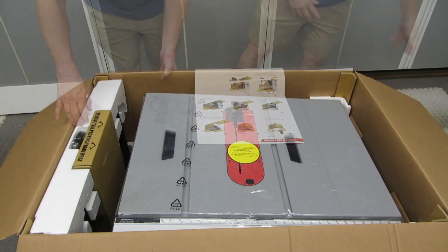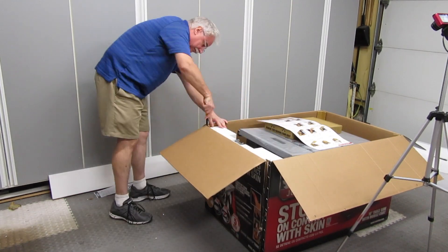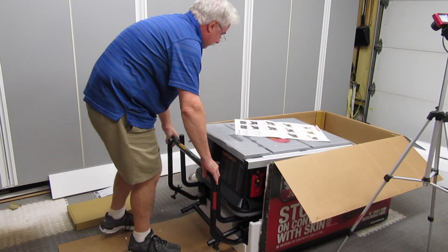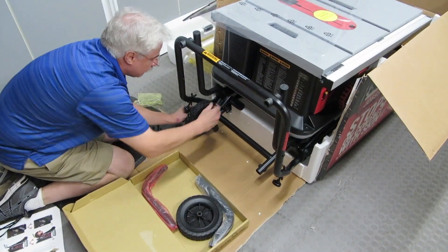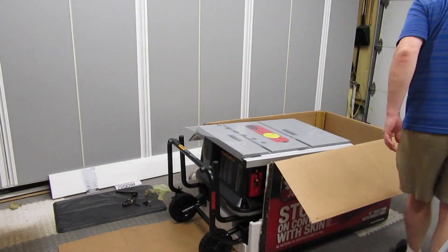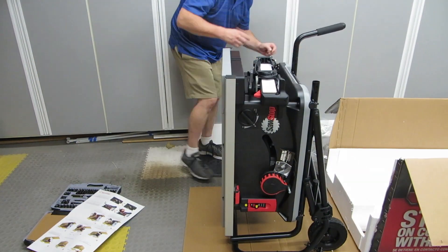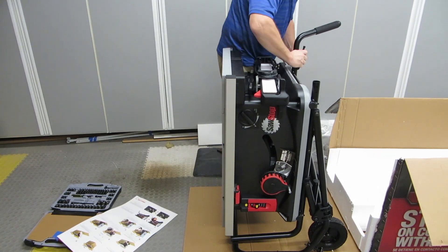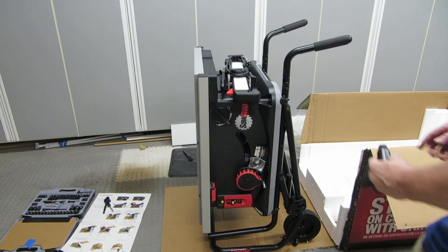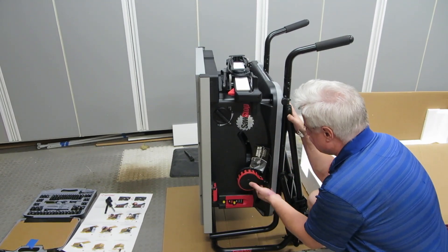Step one: pull out the wheels and hardware package. Step two: cut open the end of the box. Step three: slide the saw out so I can attach the wheels. Step four: attach the wheels. Step five: stand the saw on its end. Step six: attach the handles. Step seven: attach the elevation handle. This was a particularly hard step, as you can tell.